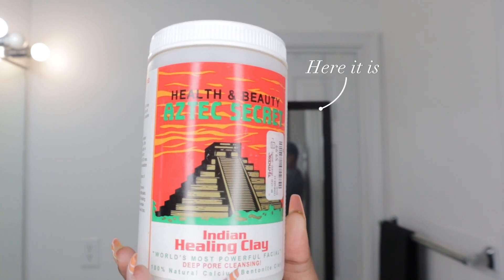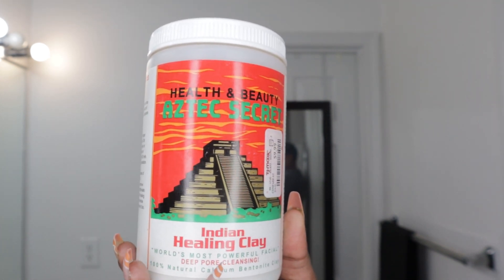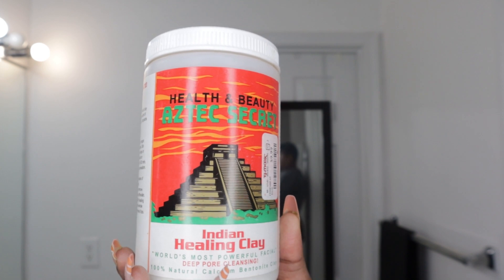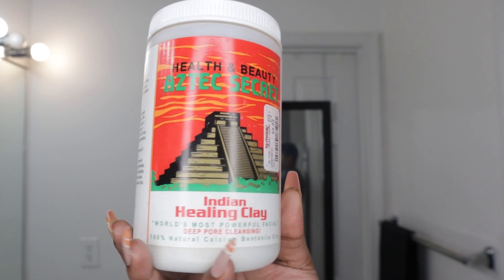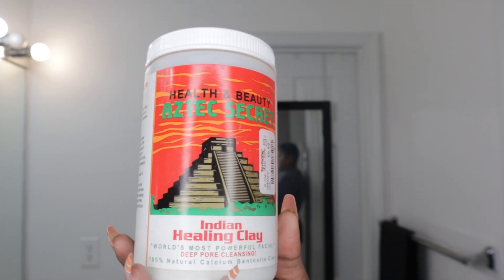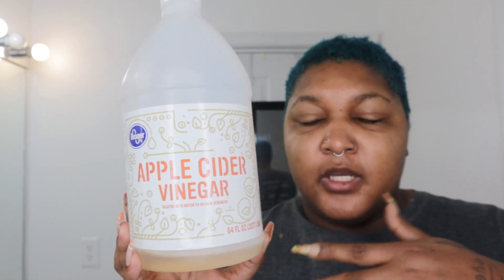I've done this mask before — it is the Aztec Secret Indian Healing Clay. It's great for your hair or your face if you're just trying to clean something up and make it look good again. I might actually do a mask on my face too because I haven't done one in a while. Typically you can use apple cider vinegar or water to make it come alive — whichever is your preference. I like the apple cider vinegar because it makes it intensify, kind of bubble up and really get in there.